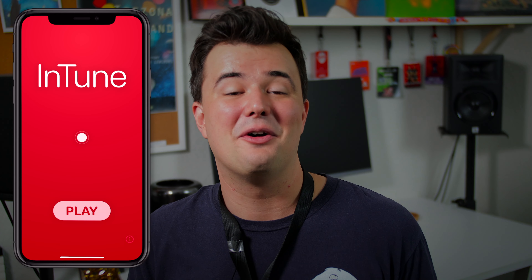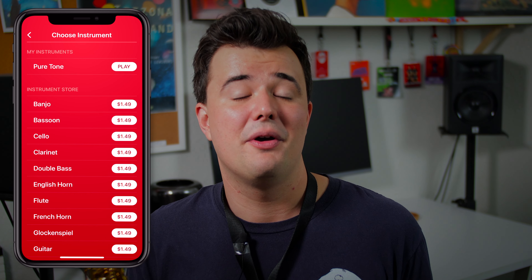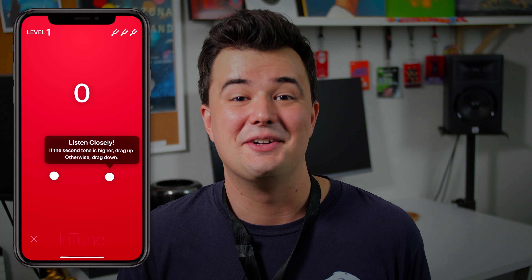Finally, there is another app I found you can use for the sole purpose of ear training, and it's appropriately called In Tune. It's free and it's being developed by researchers at Wittenberg University in Ohio. Basically, the app plays two notes and it quizzes you whether the second note was sharper or flatter. As you keep playing, the game gets harder and harder, and the developers claim their research shows students who use the app improve their pitch discrimination at three times the rate of those who did not.